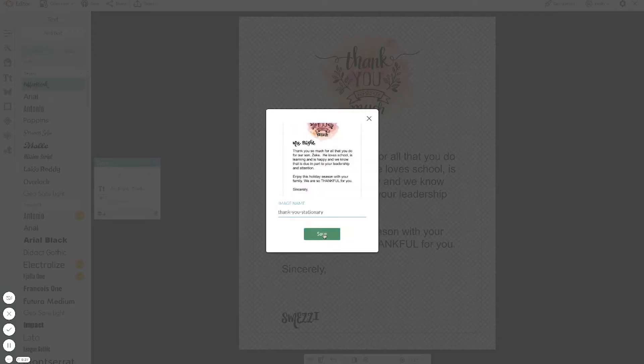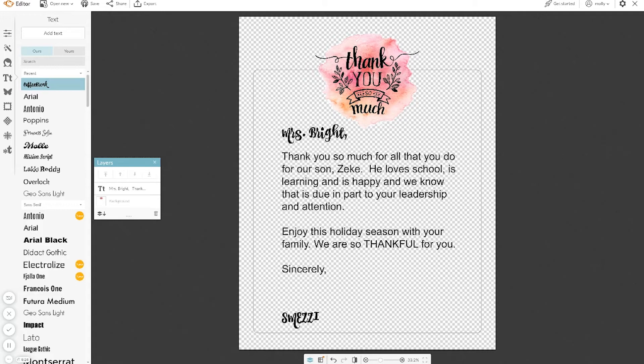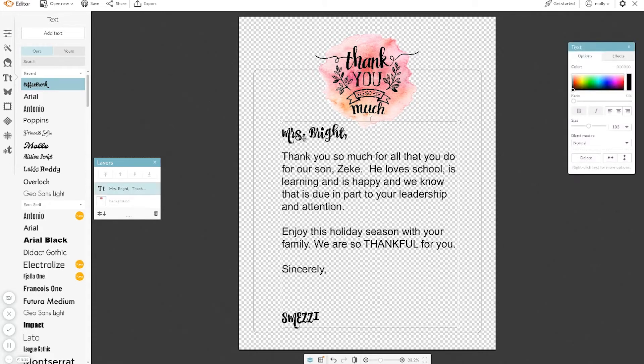You can also save it to your hub if you want. There's the thank you stationery — it will be saved to your PicMonkey cloud account. You might want to save one there so you can always come back if you're in the middle of writing. Also, this actually works great for baby showers, wedding showers, birthday parties — anything like that. Just do them in bulk like this.